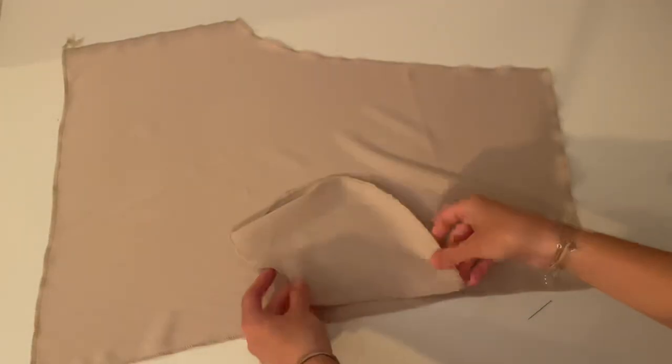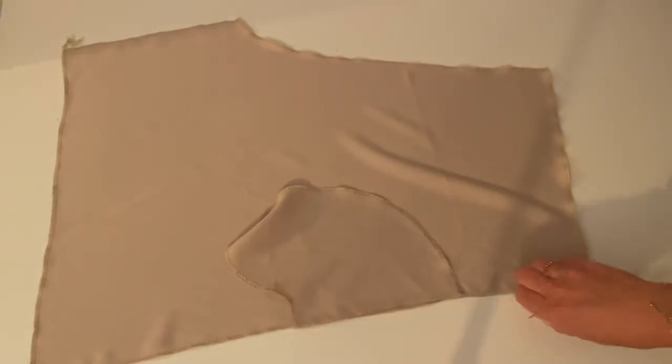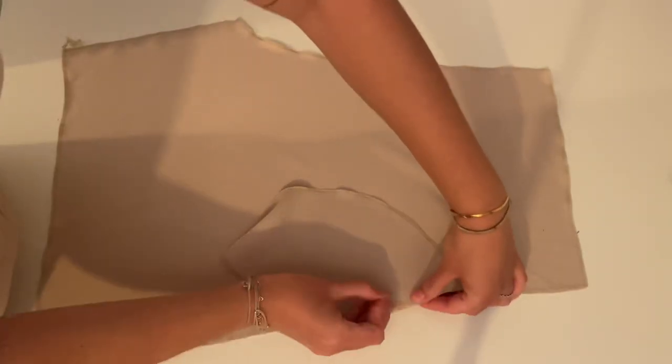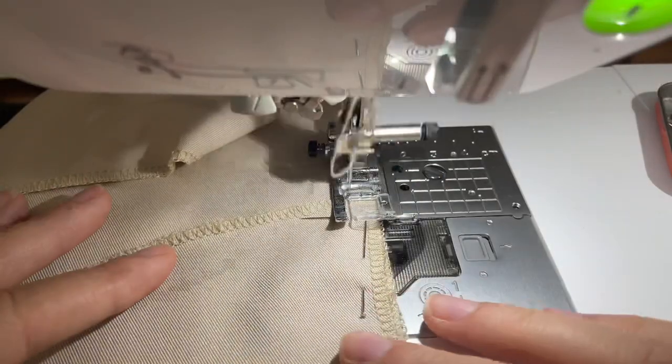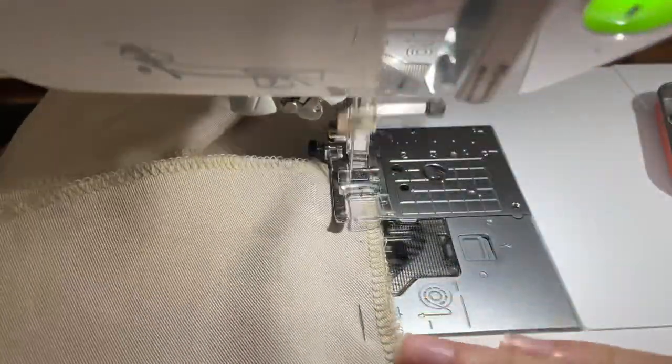The next step is to place pockets on the side seam of the shorts, right side of the pocket on the right side of the shorts. And now sew on the straight edge of the pockets at one centimeter.